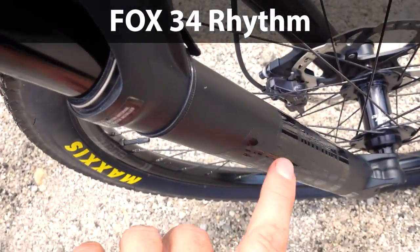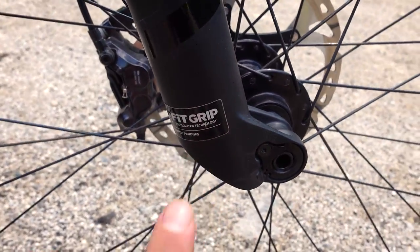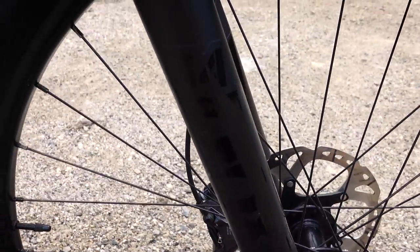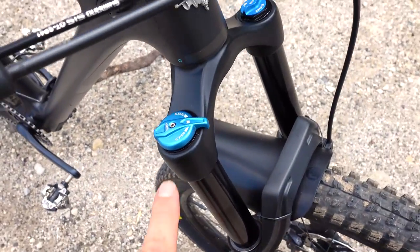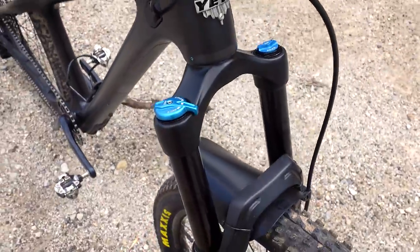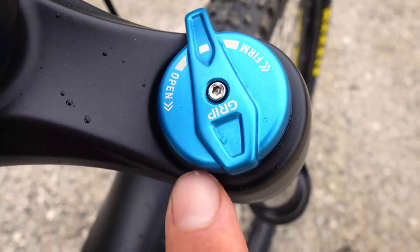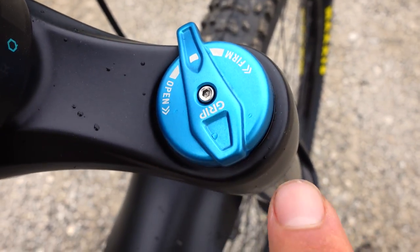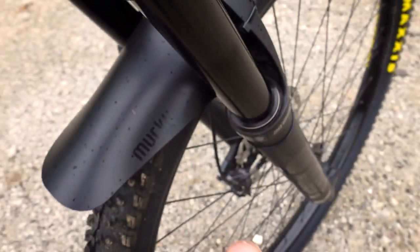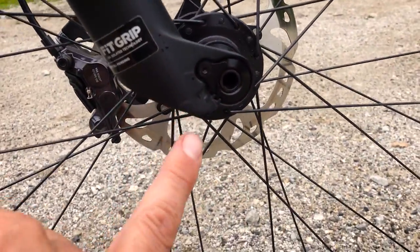The fork I picked is a Fox 34 Rhythm with the Fit Grip damper. This is usually an OEM fork you can't really buy retail, but it's a very good fork — the only downside is the weight. This fork comes in at about 1900 grams in the 140mm version. It doesn't give you fancy dials, but it does allow you to adjust the damper from fully open to firm, and obviously you have a proper rebound at the bottom of that leg.